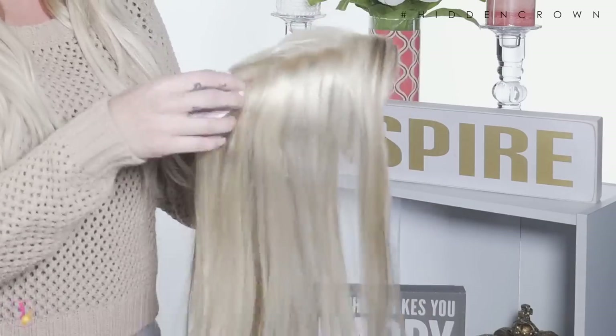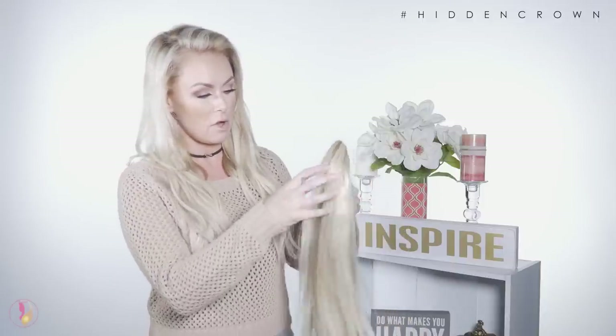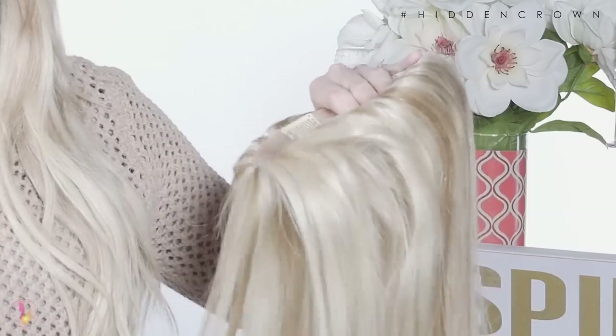We're going to get started with fluffing this up. I'll go ahead and remove the tag. The first thing I'm going to do is line up where I would want a part, or if you don't want a part: I would spray all in the base and then tip it and blow dry the hair so that the part disappears.